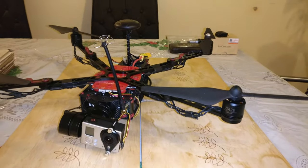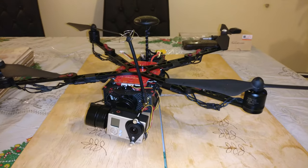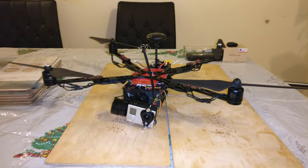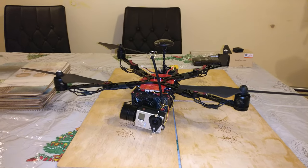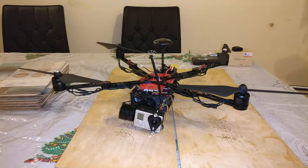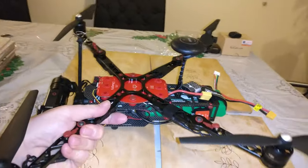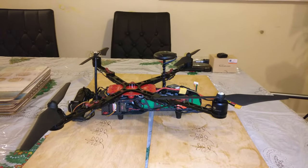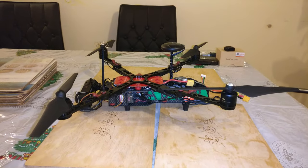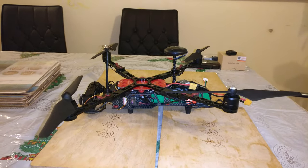How does it fly? It flies brilliantly. Using 4S on these 800kV motors I've had to dial the Naza gains down to around 75 across the board. I actually quite like it — I haven't liked that many quads but this one flies really, really nice, really smooth. It's easy to fly for a muppet like me.